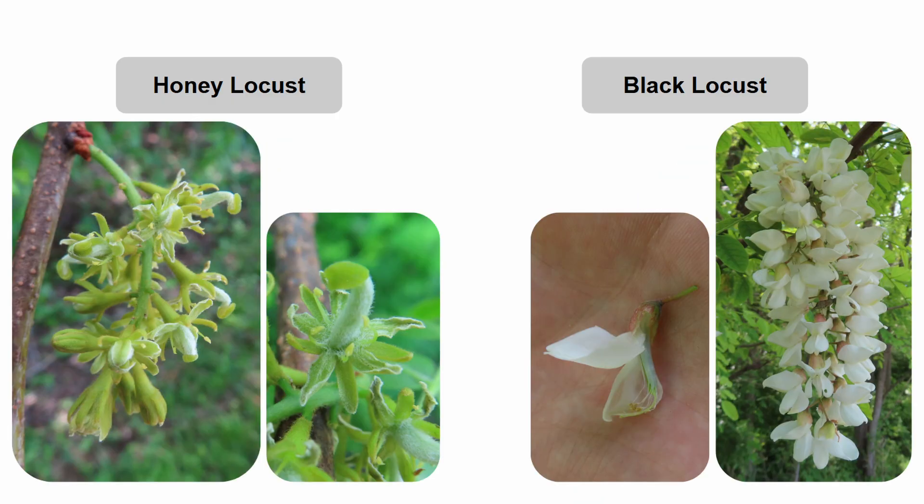Flowering happens in May to June for both species, and both species are insect-pollinated, but the flowers have very different appearances. Black locusts have white drooping inflorescences that are perfect, meaning that they have both male and female reproductive parts, whereas honey locusts have yellowish-green flowers in drooping inflorescences. These can be perfect or imperfect, depending on the tree.